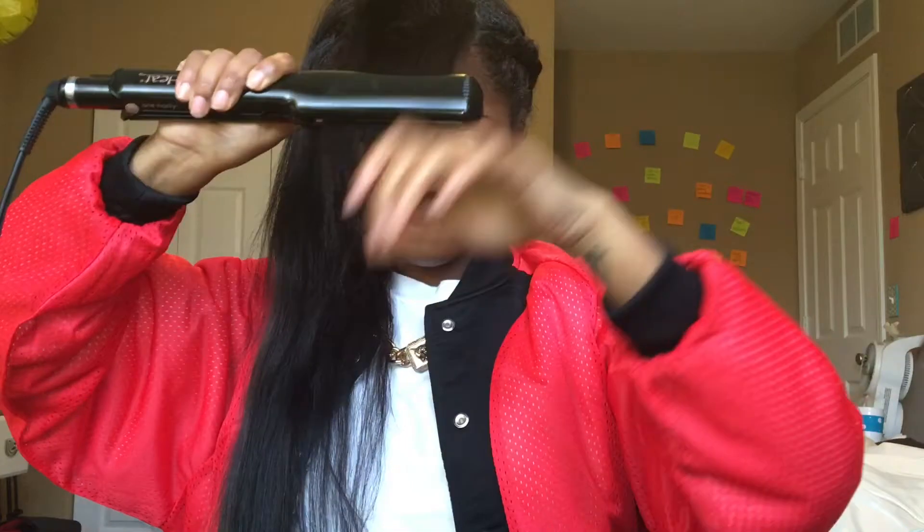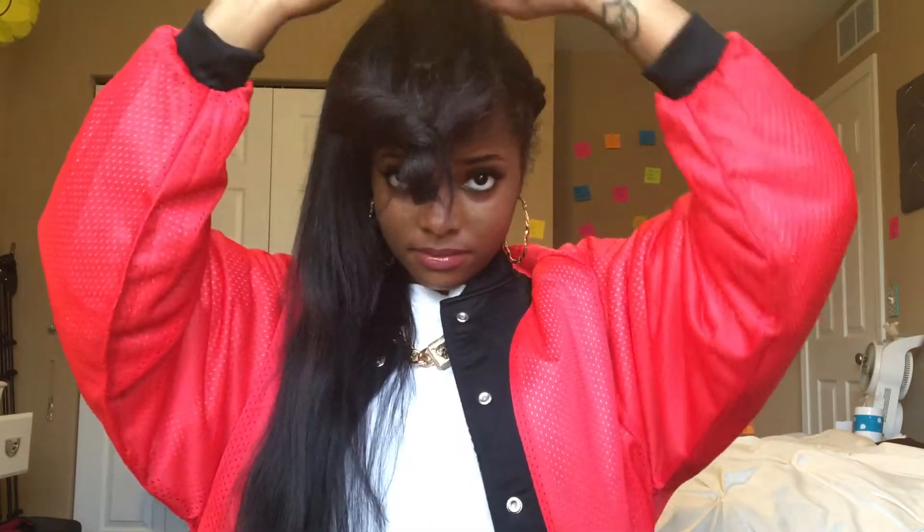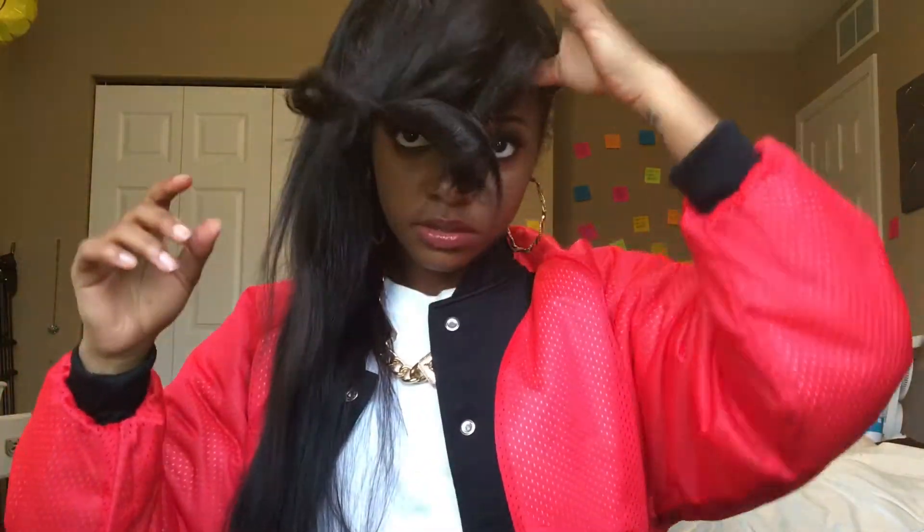Now for the bangs, I'm just gonna curl them away from my face with the flat iron. And have y'all ever done that move where you flat iron your hair and you hurry up and grab it too quick and you just burn yourself? Yeah, that was my little incident there. Now I'm just going to intertwine those together and just pin them up just so they can last longer throughout the day, and just to get them out of the way while I'm curling the rest of my hair.